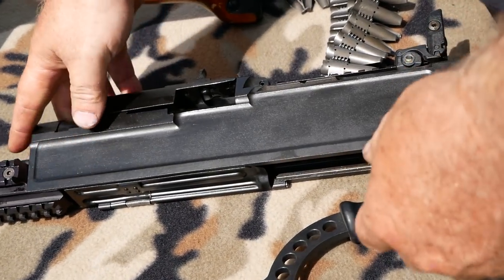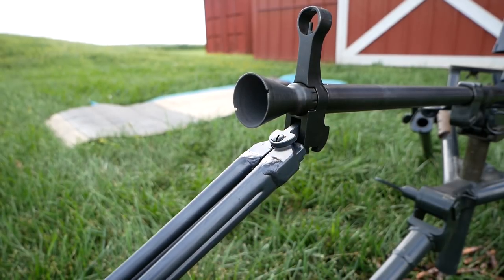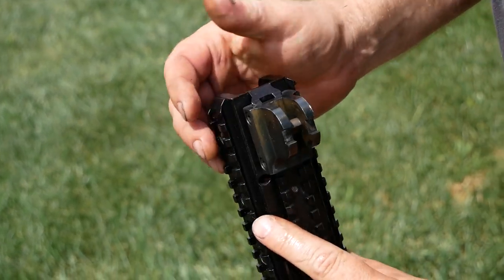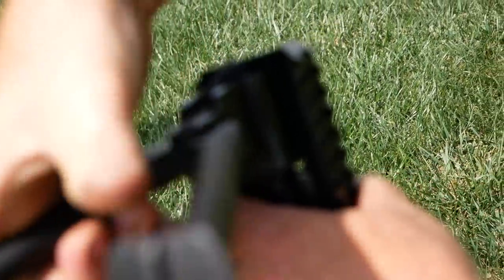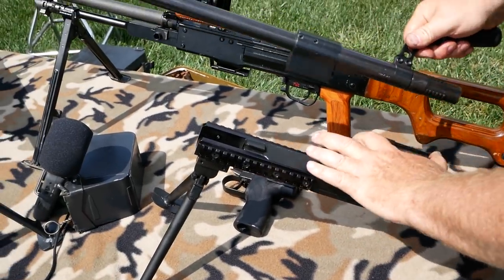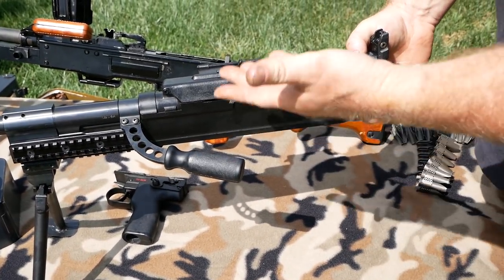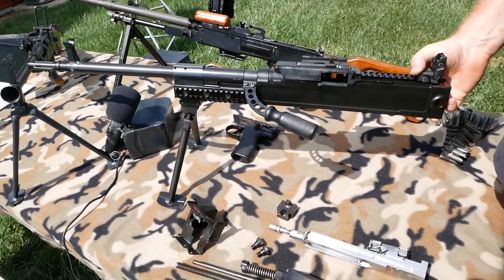Unlike the UK-59, which has the bipod on the barrel — just like our M60 did — which means when you take that barrel off, the bipod goes with it, we changed that. On the UKM, we added forward Picatinny rails: left, right, and bottom. We take the bipod, it installs that easy, and then when you install a barrel it's very quick, and the gun can remain on the bipod in firing position instead of basically messing everything up when you're firing the gun.